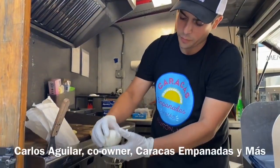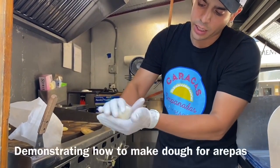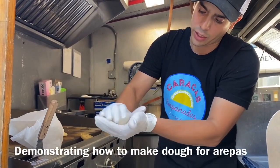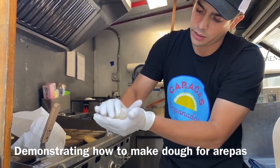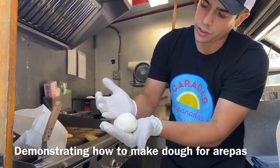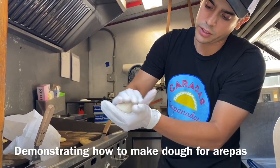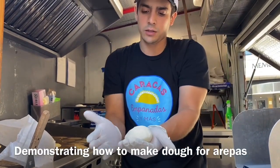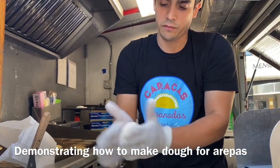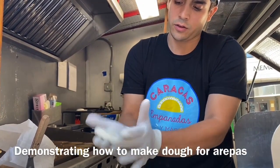You grab the dough and with your hands you start rolling it like this, making it into a circular shape into a bowl like this with your fingers. With your other hand, roll it into a circular shape. Once it looks like this, I start flattening it just like this.